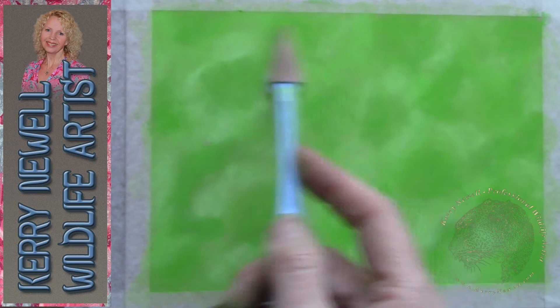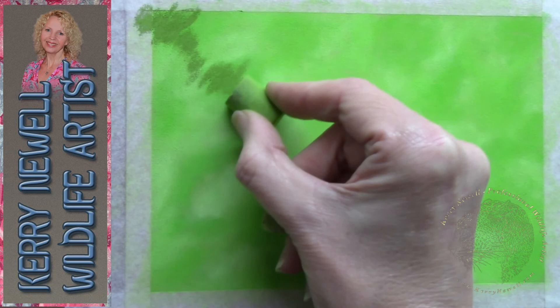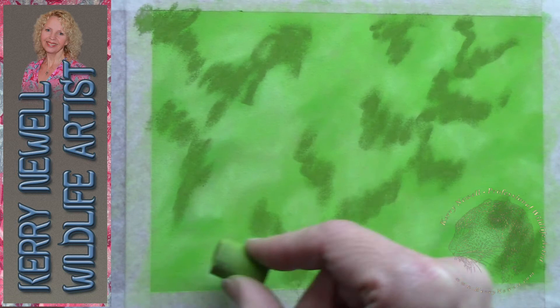So we've blended very lightly the dark, medium and light greens together, but not completely, because we did want to keep some contrast. The paper is now all covered with a very light layer. Clairefontaine paper is very good because it keeps the vibrancy of the pastels, which is lovely. Next, we're going to use a Unison dark pastel. We've already been on with the light, medium and dark, and now we're going on with the dark again — just randomly dotting a little bit more dark to give it an added sense of depth.